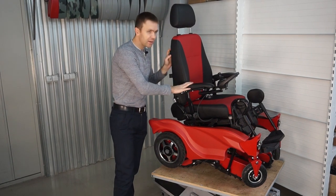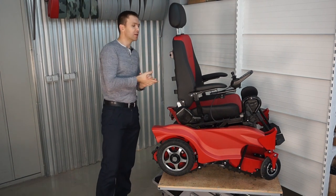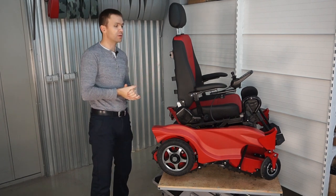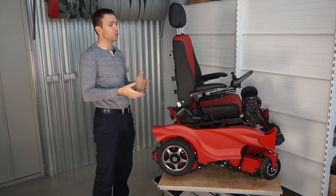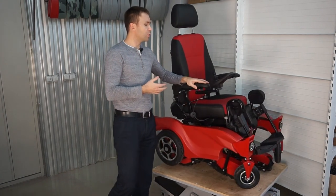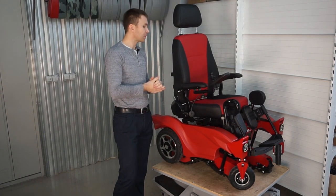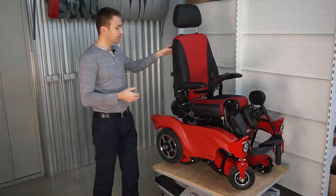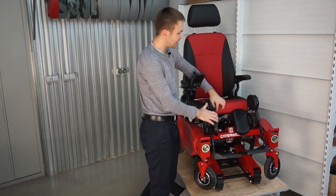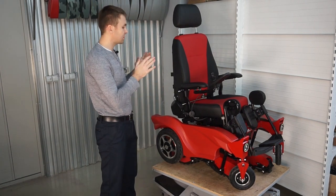The GTS 5 has an optional attendant joystick. If the person cannot control the joystick well by themselves — for example children, elderly, or people with shaking hands — the attendant joystick can be added. There is a socket under the seat for a second controller, so both controllers can be installed on a single wheelchair simultaneously.